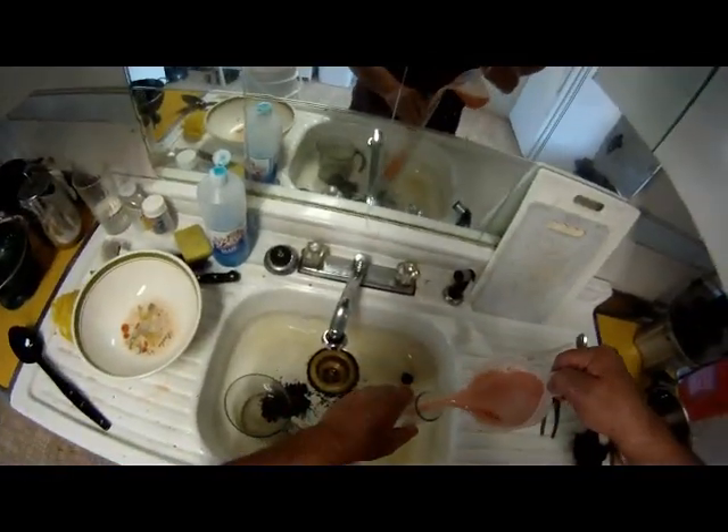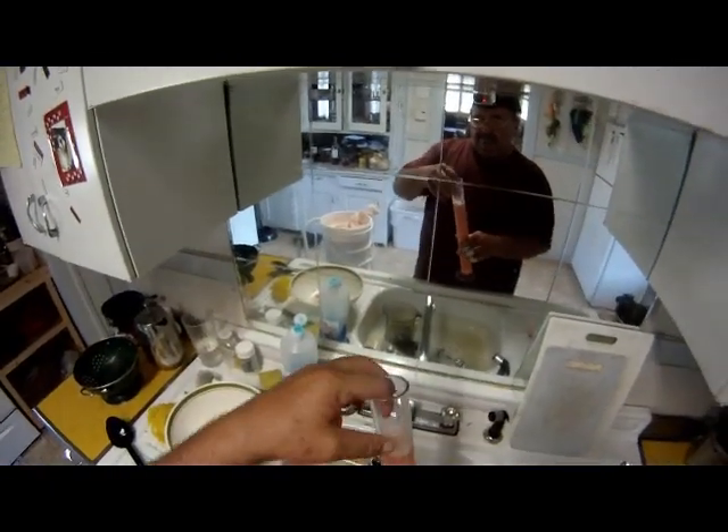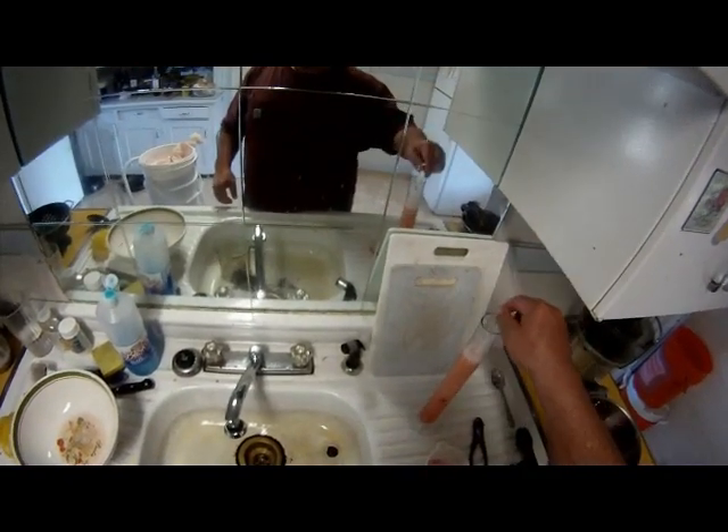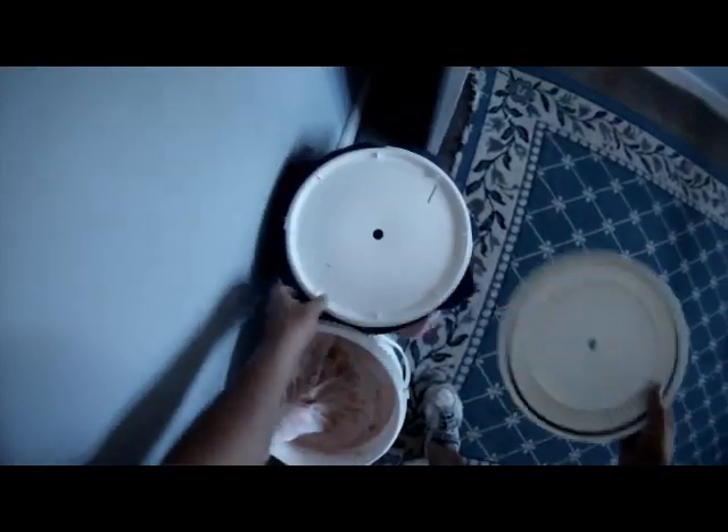I should have grabbed this sample sooner. I wanted to use a hydrometer and check in advance to see what was going on. It would have been better to draw the sample from the bottom of the container rather than the top, because I didn't get any good results with what I had.